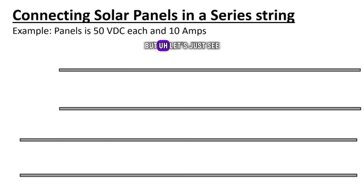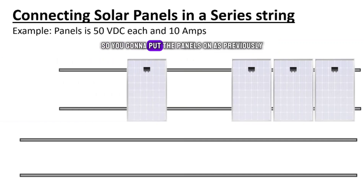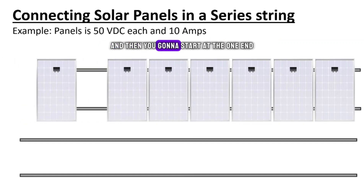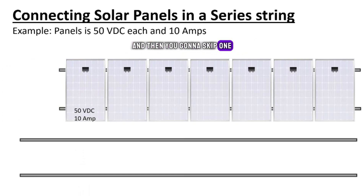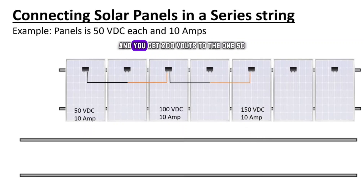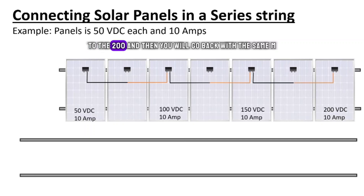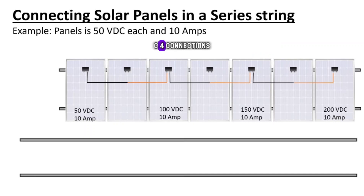Let's see how we do the cross connection on the panels. You put the panels on as previously, then start at one end and skip one. The first one will be 50 volts VDC — the cables are long enough, that's why they are longer than normal. We have to tighten them and make them a circle, which doesn't look neat. You skip one to the other one and get 100 volts, 150, 200 — then you go back with the same MC4 connections.